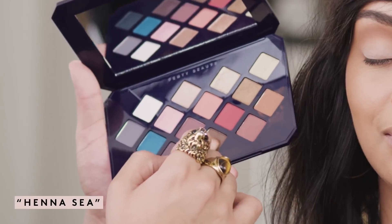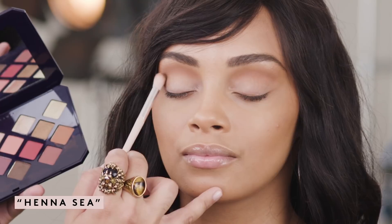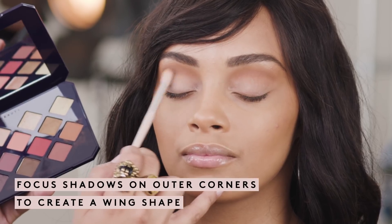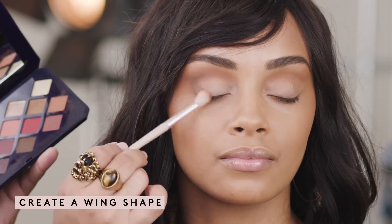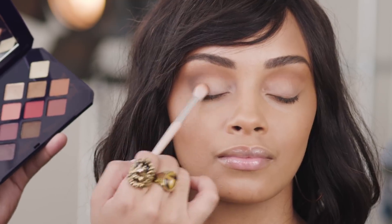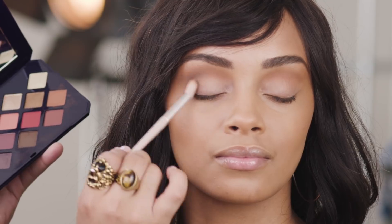I'm going to dip my brush into Hennessy, and what I'm going to do now is just emphasize the shape, focusing more on the outer corners, creating a wing shadow effect. Dab inward for a soft blend of shadows and just saturate that color in the outer corners.